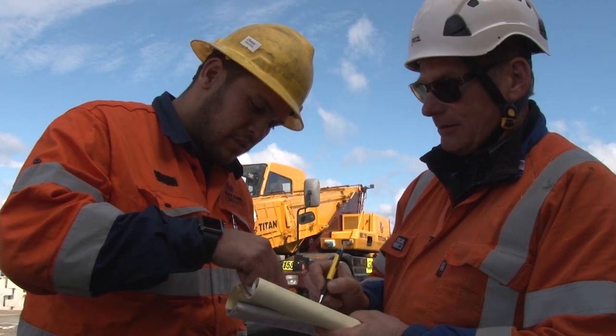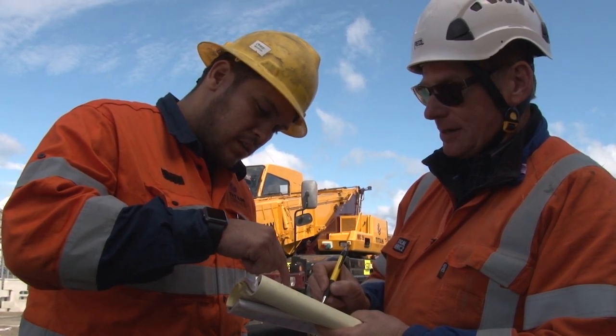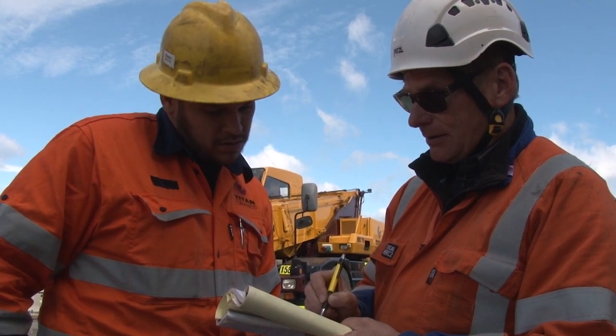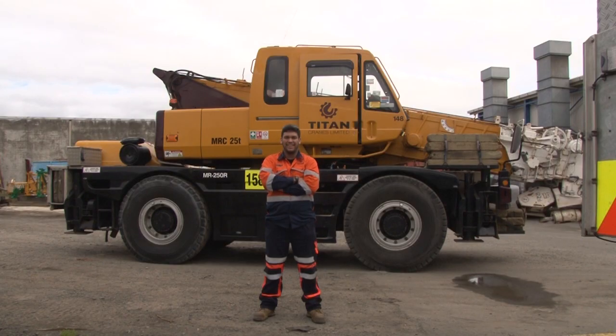Whether you're an experienced operator or new on the job, we'd appreciate you taking time to watch this short training video about filling out the daily check sheet. This is Mike — he's going to run you through the safety checks you need to keep an eye on.